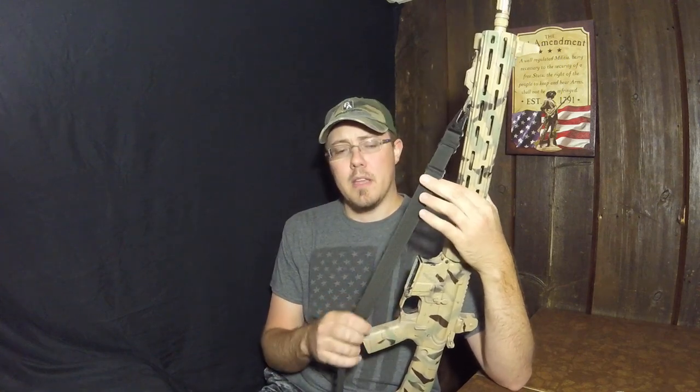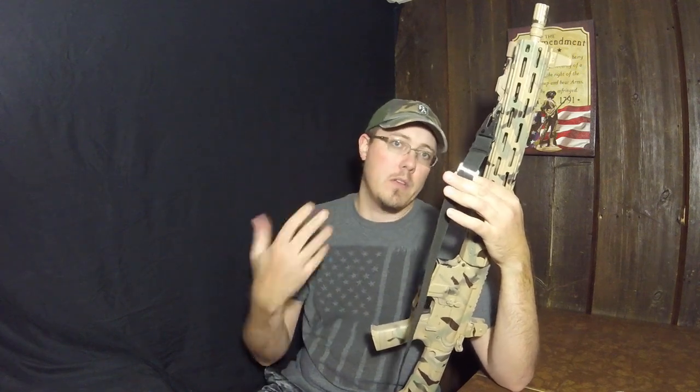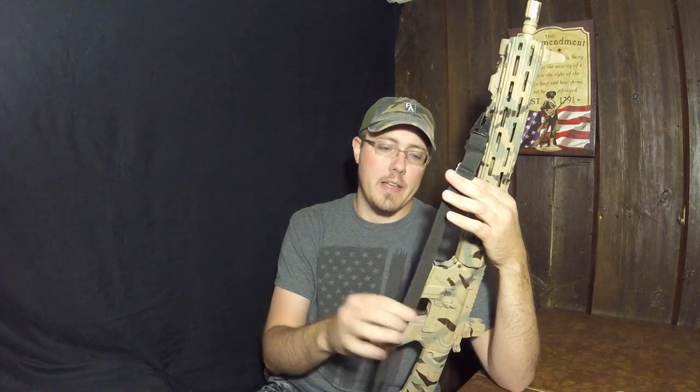My only real complaint about this sling is that it is a little narrow, and so that can sometimes be a problem if you carry it over your shoulder or across your neck as it digs in a little bit.